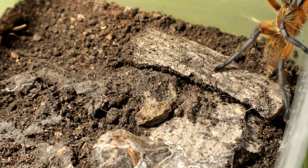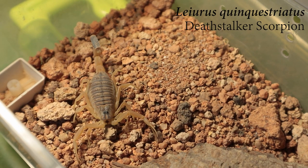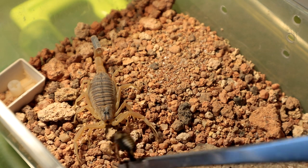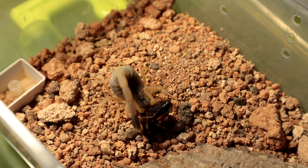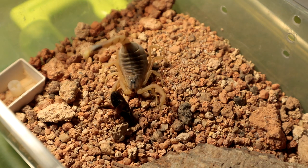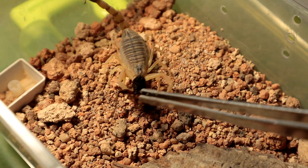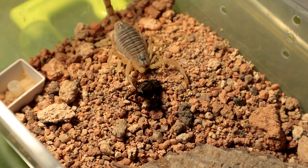Next up we have the Leoris Quintestriatus — a Z1 with a cricket. Leoris genus — no matter how dummy thick they are, they are always hungry. The cricket's dead. The venom — never mess around with the Leoris genus venom, they are potent. Alright, let's go on with the next specimen.